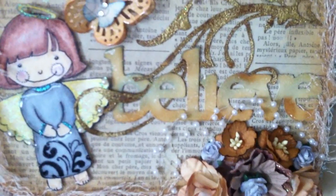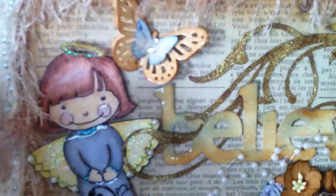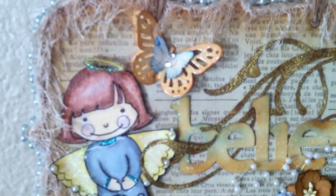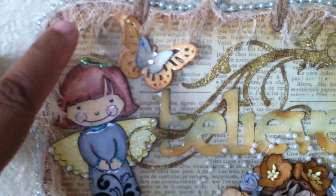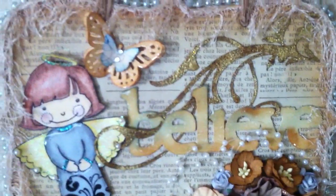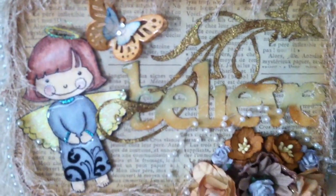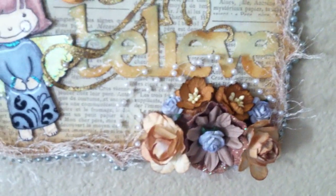I glossy accented it and put some diamond dust on it to make it a little bit shiny. The butterfly is from Martha Stewart's butterfly punch, and the little butterfly is also from Martha Stewart's. I sponged the little one with faded jeans from Tim Holtz, and sponged the bigger one with tea dye and put some glossy accents and rhinestones on it.